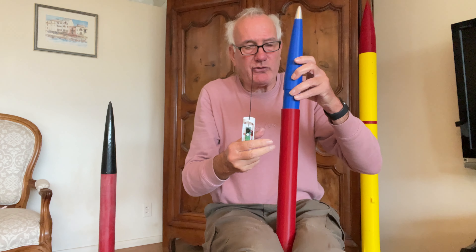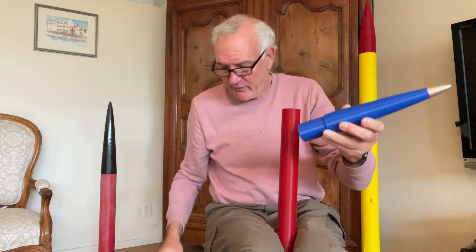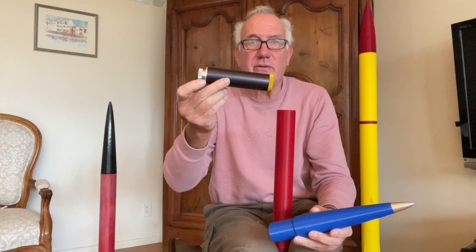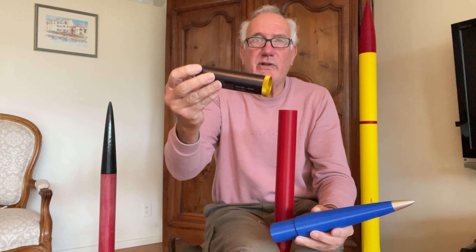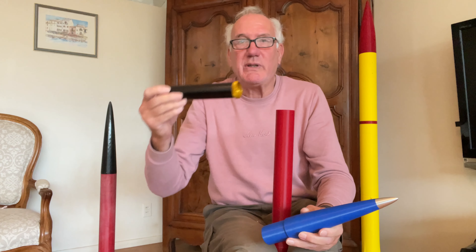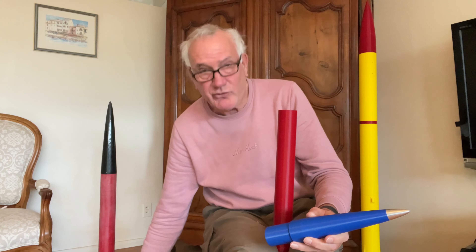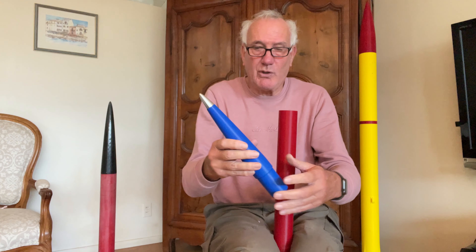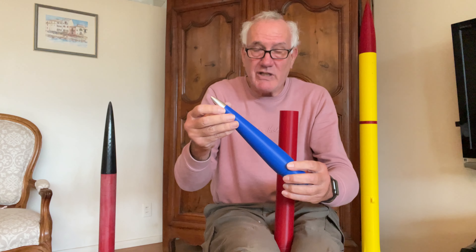This rocket can use motors all the way from a two-grain motor in 38 millimeter up to three grains or even six grains. So it goes from G size motors up to J size motors.